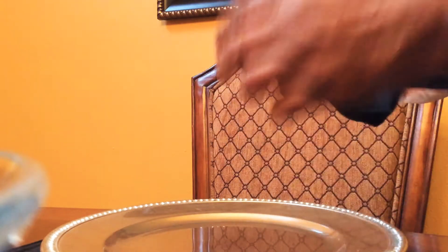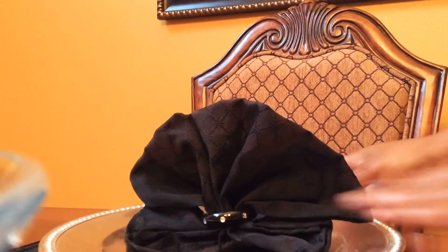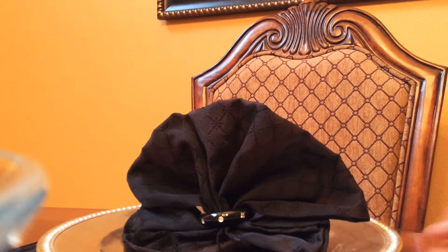So you take the bottom part that opens, you sit it on your plate, and you open it up, and it's got the pleats in it. And that's how it looks on your table. I thought it would be a good idea — that's how I got mine on the table.